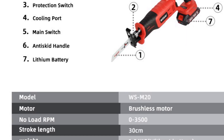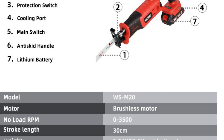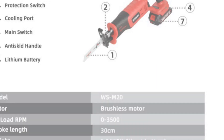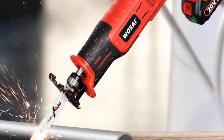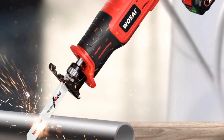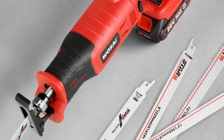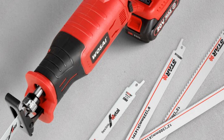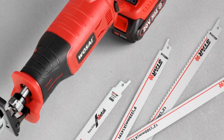The WOSAI 20V Cordless Reciprocating Saw is compatible with different battery capacities, including 2.0Ah, 4.0Ah, and 6.0Ah, allowing you to choose the battery that suits your needs and provides sufficient runtime for your projects. The 20V battery series ensures reliable and consistent power output. With a charging time of 2 hours, you can quickly recharge the battery and minimize downtime during your projects.